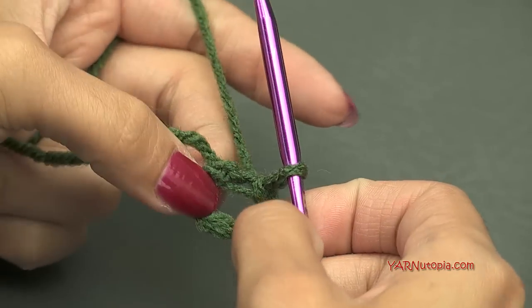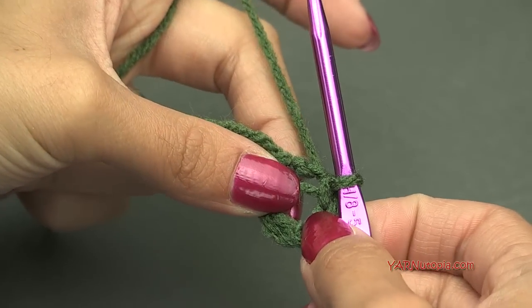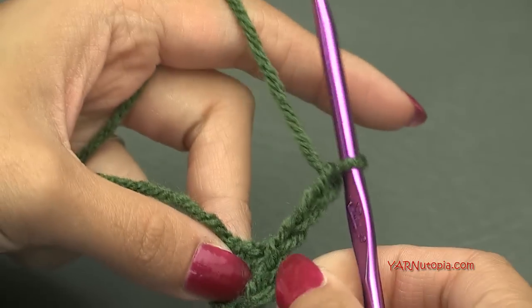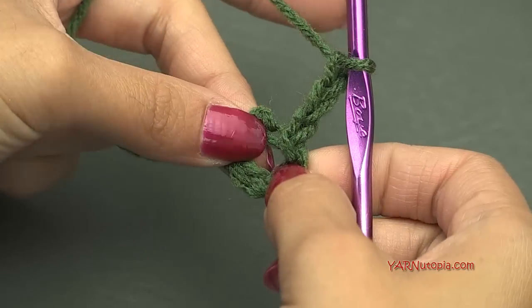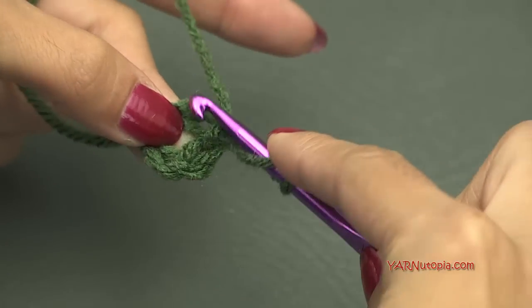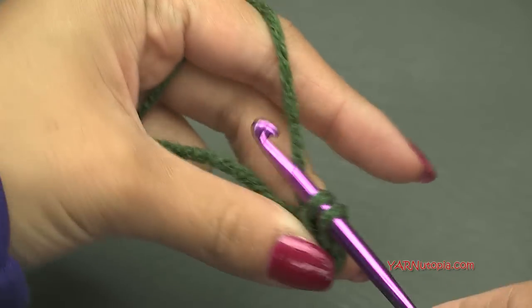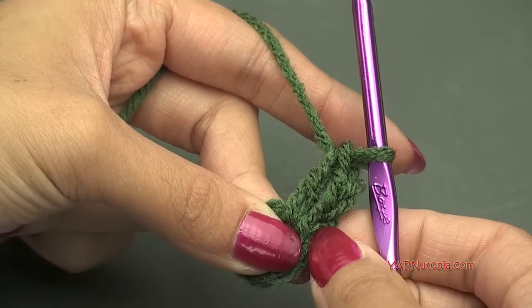If you're familiar with the magic ring, you can start that way as well. But I'm going to start this way — we are going to chain up 3: yarn over, pull through — 1, 2, and 3. That's going to count as our first double crochet of this round. Now we are going to put a double crochet into this ring: yarn over, go into the ring, yarn over, pull through, yarn over, pull through 2 loops, and then yarn over and pull through 2 loops. So now it looks like there's 2 double crochets together.